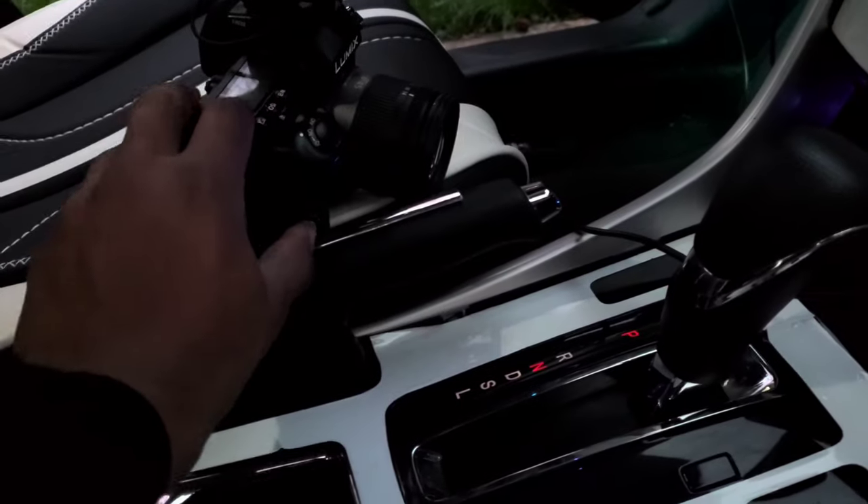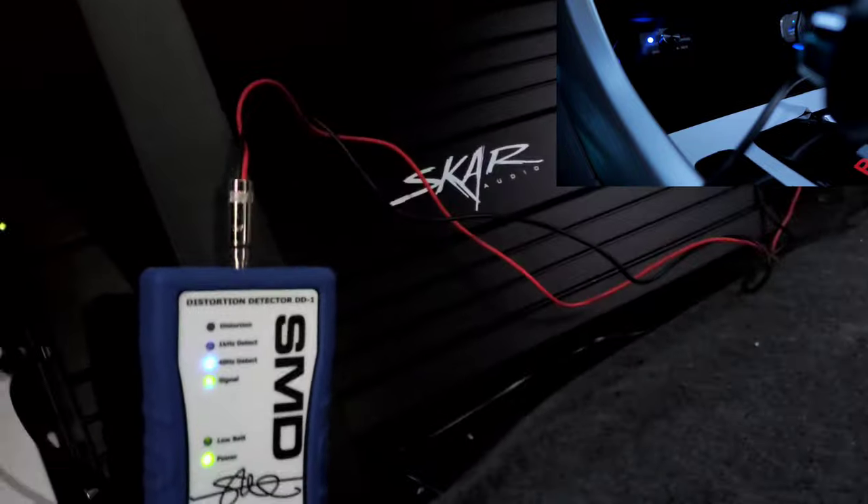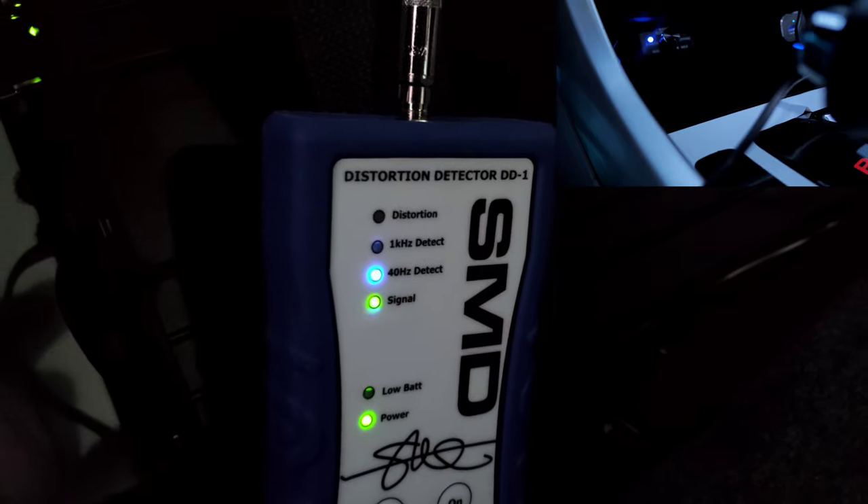Now that I know my max volume is 37 and subwoofer up to 18, we can go to the amplifier and figure out what the max gain can be before we get distortion. I've set up a second camera in the front so we can see the bass knob and the SMD DD1 together. We're gonna slowly set our gains and see which one says I'm distorting first. Let me get my screwdriver in here — it's kind of dark. Let's see which one distorts first.